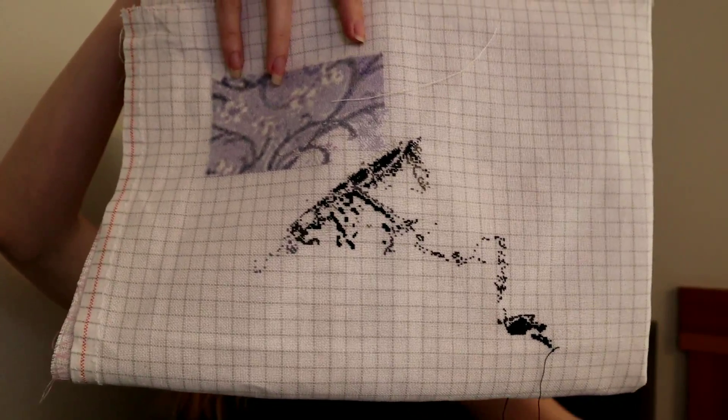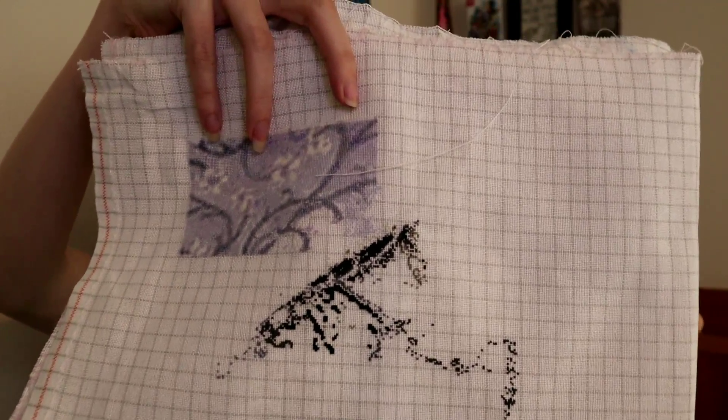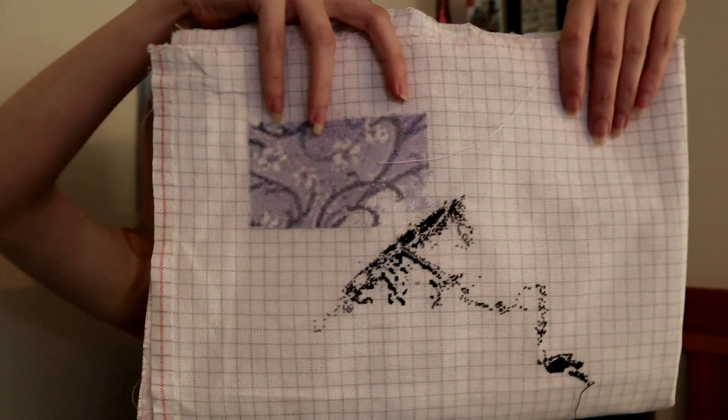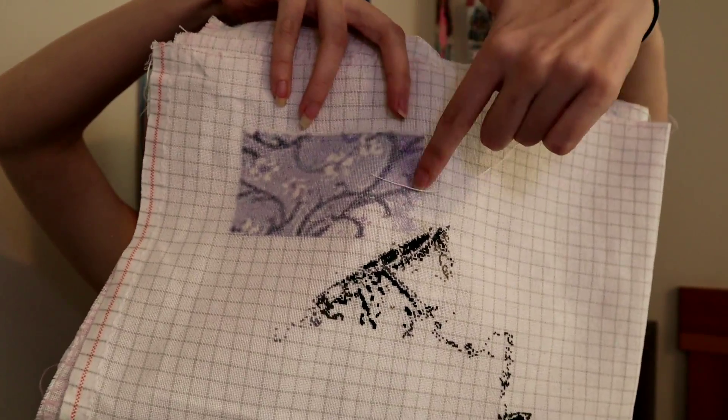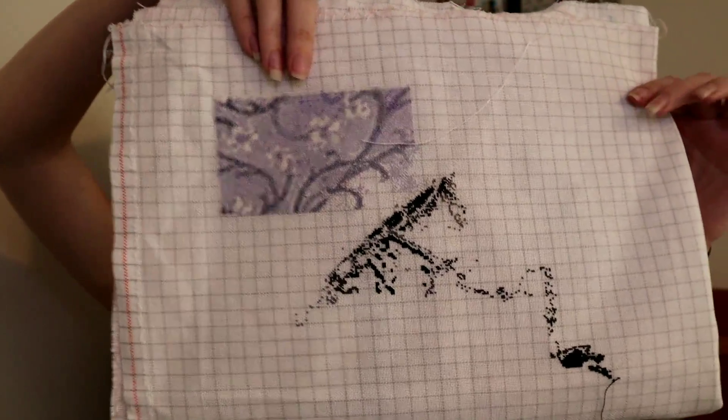I decided that because I'm using Pattern Keeper I wanted to stitch cross country and stitch my way over to the people, because I don't want to be stitching background forever. This is a huge chart because it's a Super Size, and there is a lot of background, a lot of border, and a lot of trees and stuff that are not going to be as fun to stitch on.